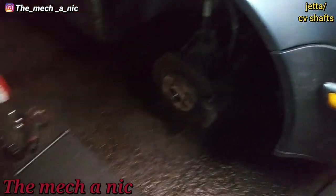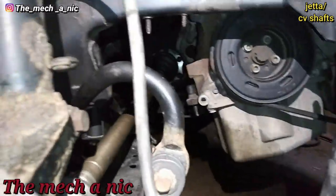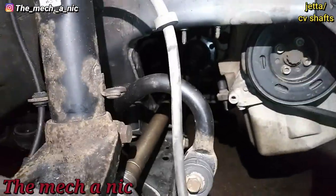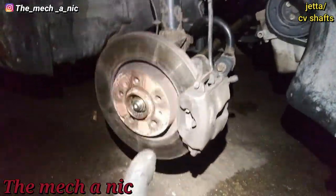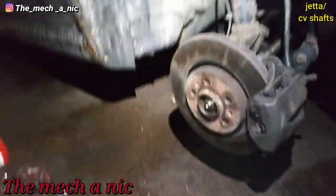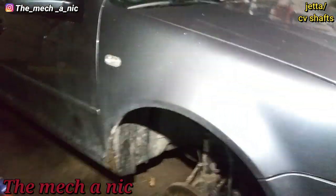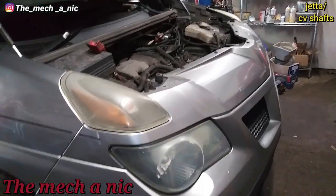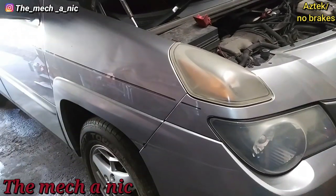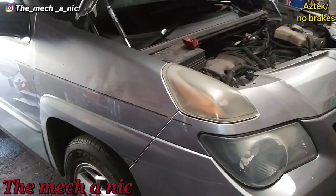It's time to clean up. Everything is put back together — got both of the CV shafts installed. Going to go ahead and put the wheels on the car, torque down the actual nuts, and that'll be it for this one.